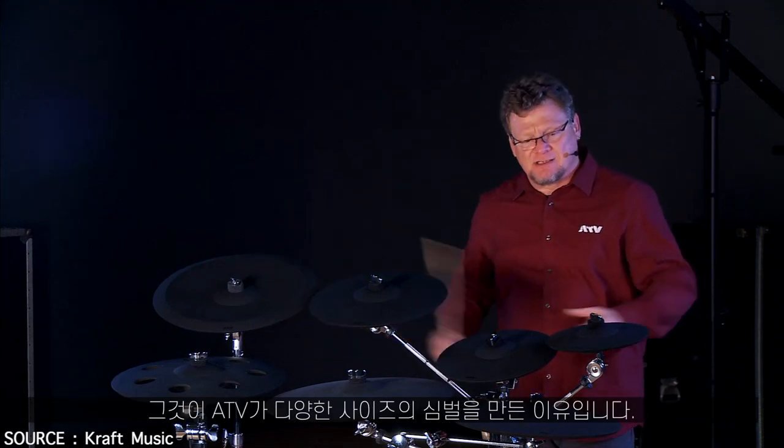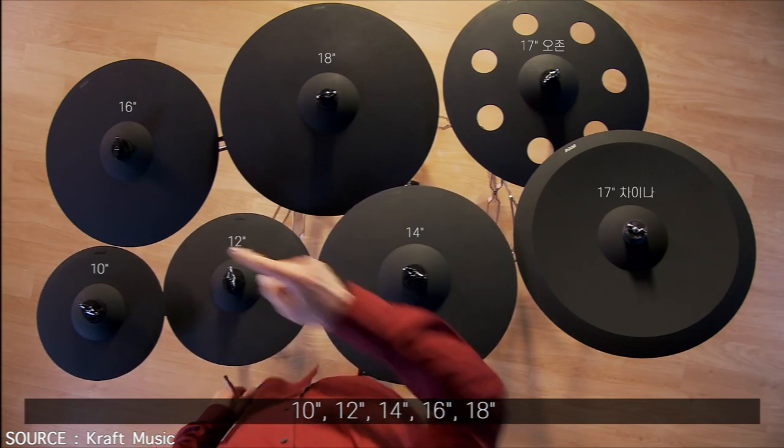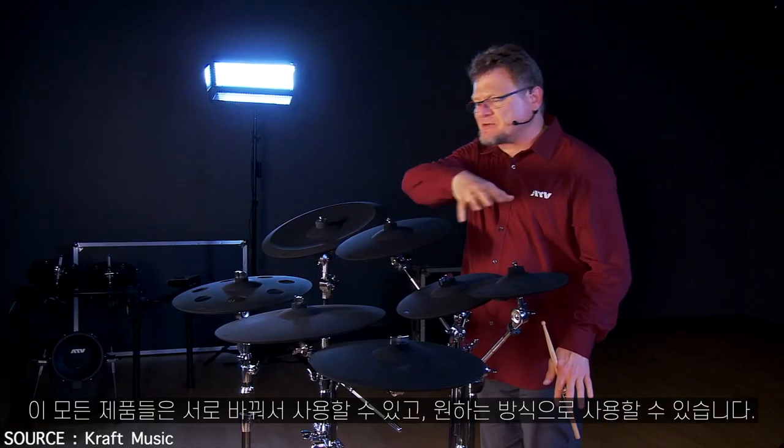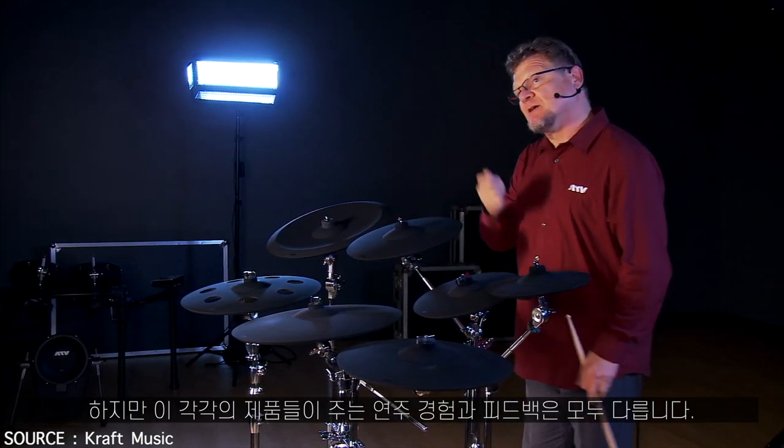That's why we have all these different sizes: 10, 12, 14, 16, 18. All of these are interchangeable and can be used in any way you want, but they all offer a different playing experience and feel.